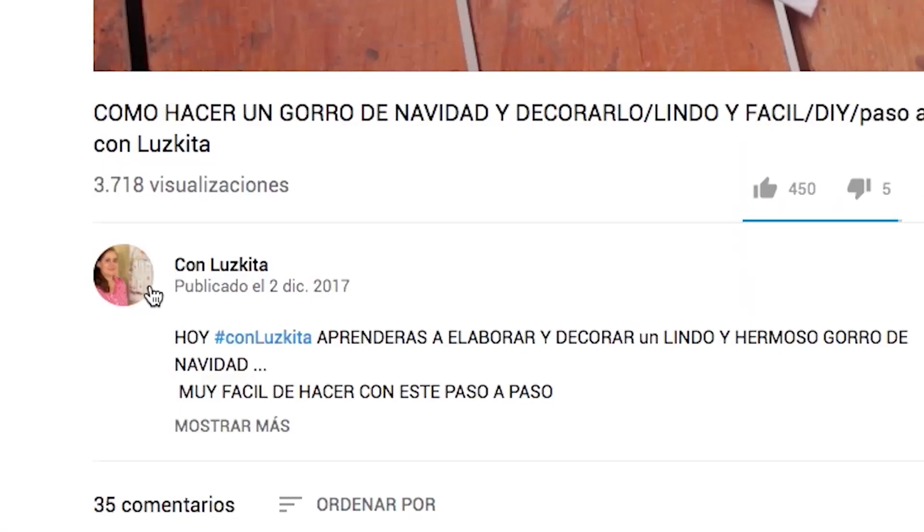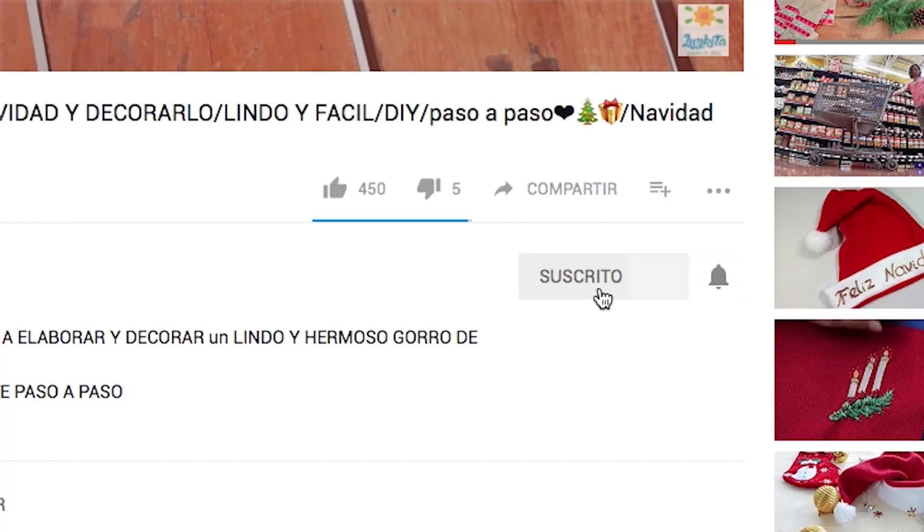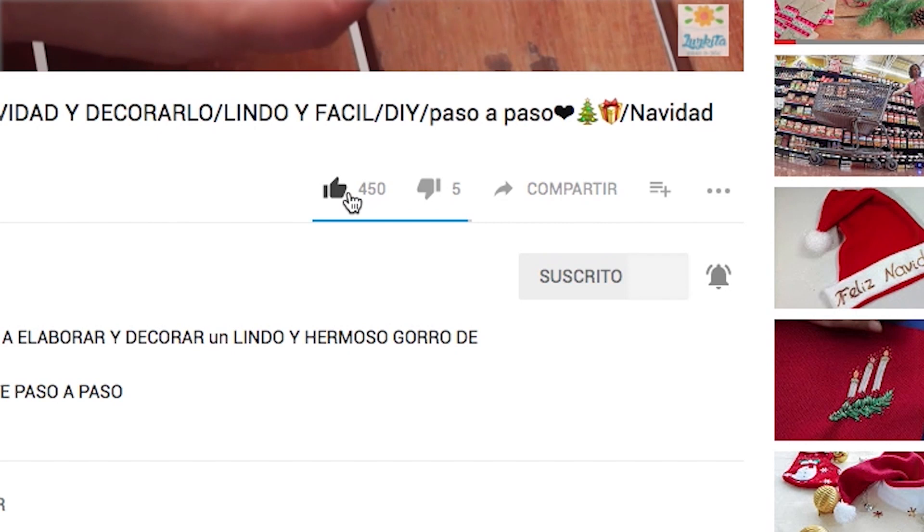If you want to continue using your free time on creative projects, subscribe to my channel and click the bell so you're always updated with my latest videos.